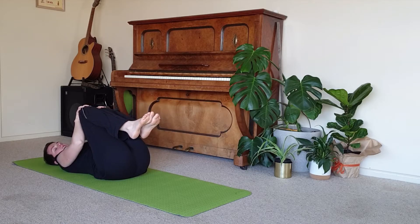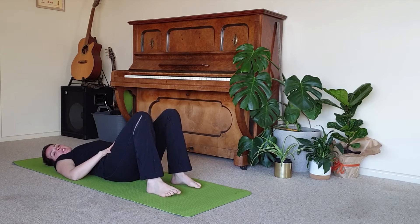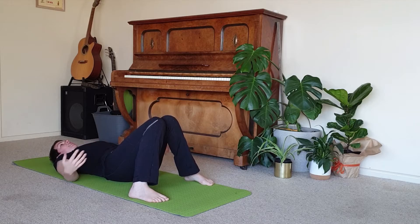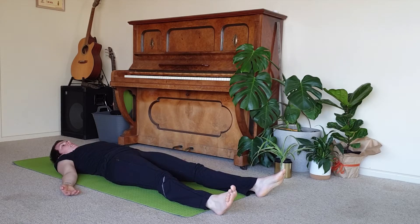Coming back to centre. And as you're ready, the legs come down. Finding that comfortable resting pose — you might like to walk the feet out wide and rest the knees together, with the hands resting wherever is comfortable. Or you might feel comfortable with the legs extended along the mat. Taking a little time to find that comfortable place.